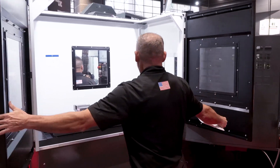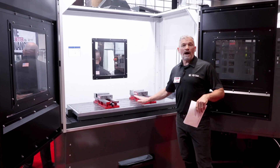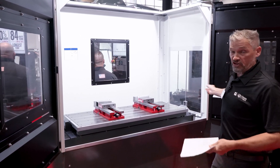That thing opens real wide. This allows you, of course, to load pallets while the machine is still running, so you don't have any spindle downtime as you're putting new parts into the machine.